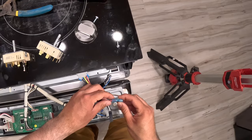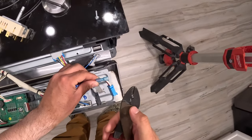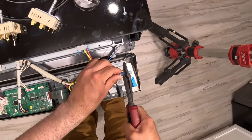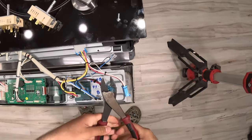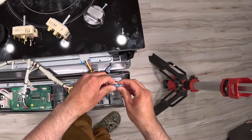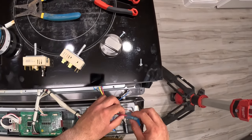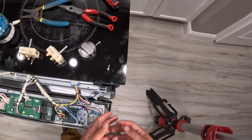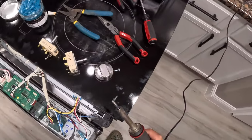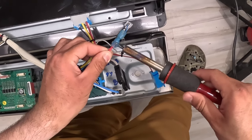We slide the connector over so all the wire strands are covered. Using the crimper on the insulated setting, we crimp it down as far as possible and squeeze it as hard as we can. Give it a tug to make sure the wire doesn't pull out. This connector also has heat shrink on it, so we'll heat it up for a more secure, weather-resistant connection — I'll use the soldering iron for that.